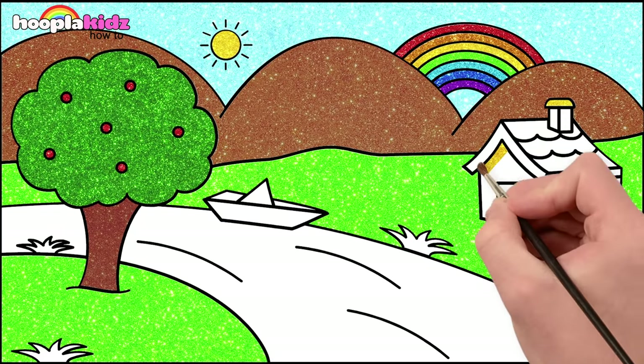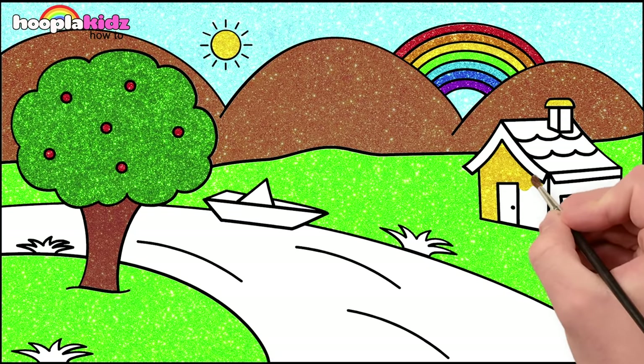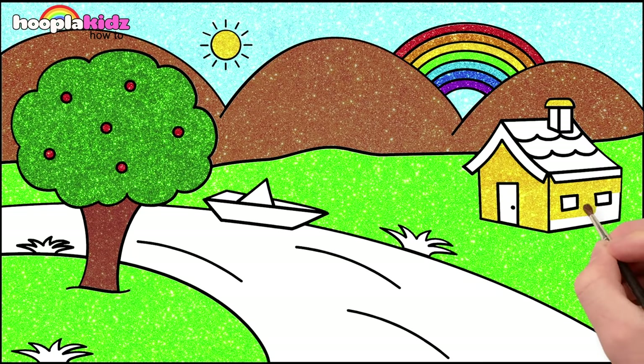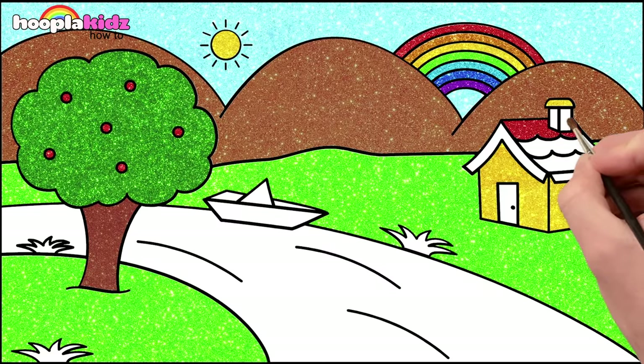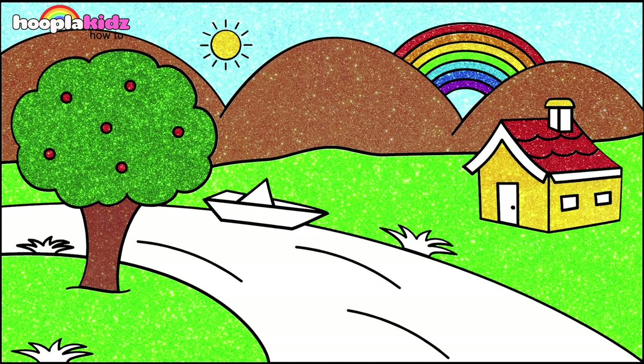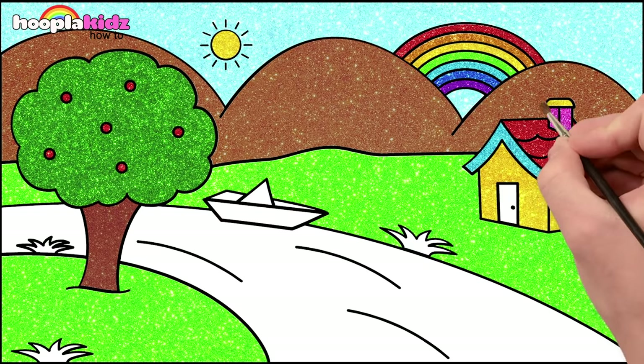Let's paint the house. A yellow chimney top, yellow walls. Lovely. Let's go for red tiles. Excellent. And the edges can be blue, blue windows and a pink chimney and door.